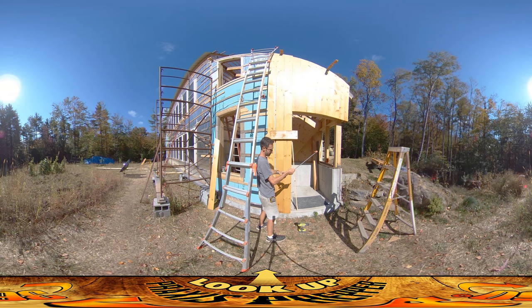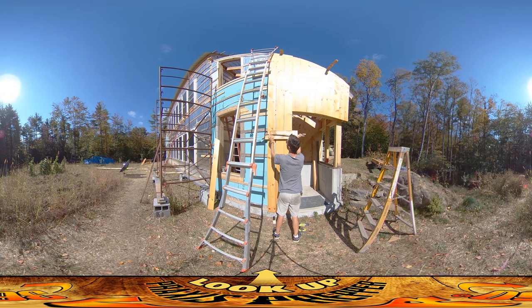It really slows the process down — if these things were straight I'd just put them up and screw them in, but this adds an awful lot of extra time. I'm grabbing this over here to make sure the board doesn't pop around, and also have the ladder leaning on the top to try to keep it from falling forward, because all I've got in it is one screw all the way at the bottom.